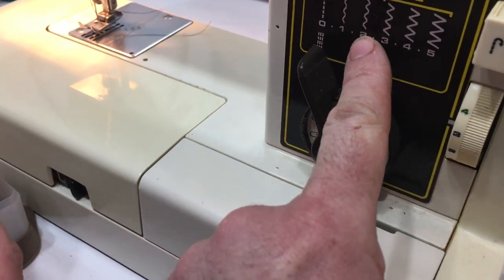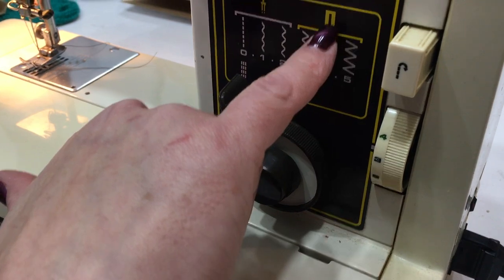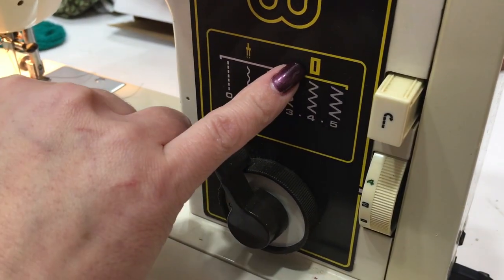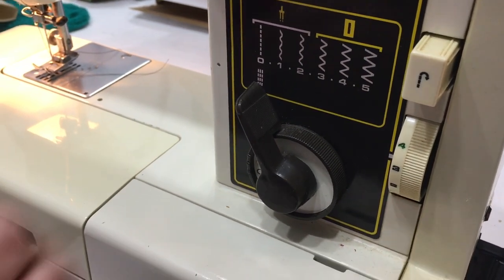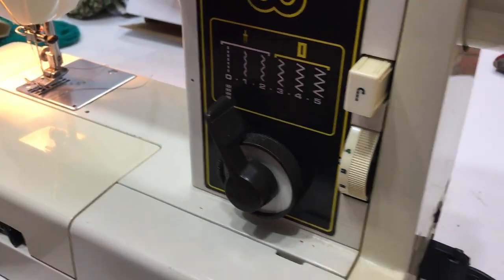Depending on how you want it to zag with the double needles is where you pick this position. And this section here tells you these are the pieces used for buttonholing. So you can use the double needle with these stitches, and these three are specifically for buttonholing.